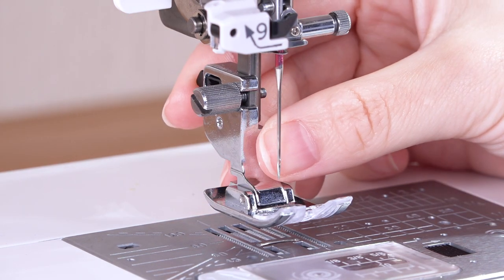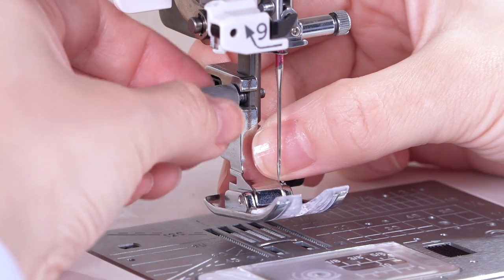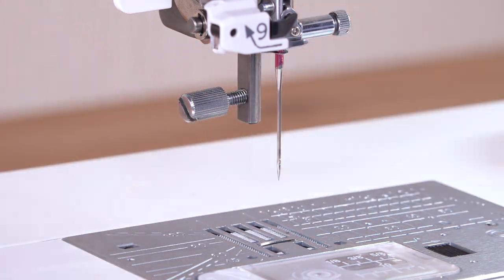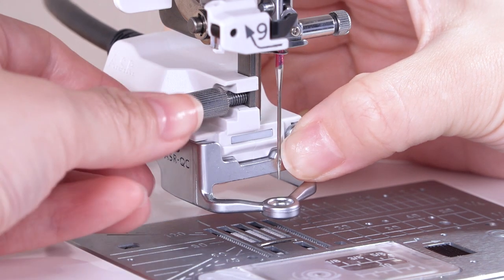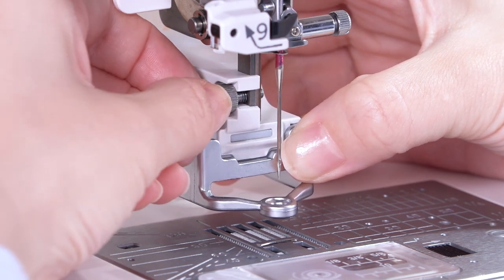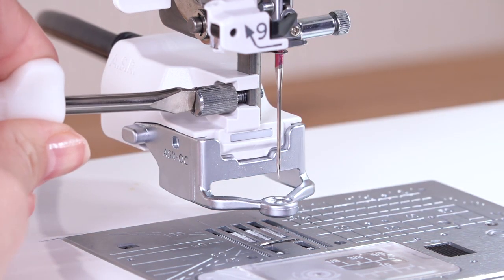Loosen the thumb screw and remove the foot holder. Attach the ASR foot holder to the presser bar from behind. Tighten the thumb screw with your fingers, then tighten the thumb screw firmly with the screwdriver to secure the foot holder.